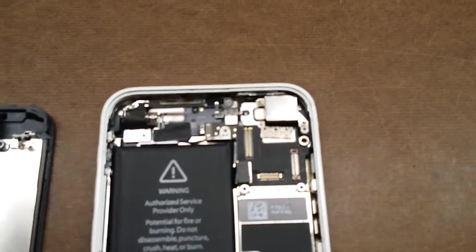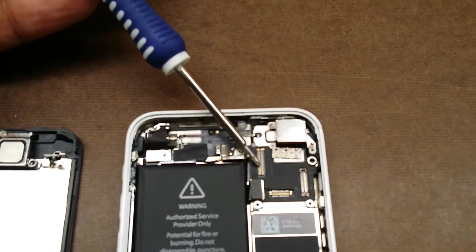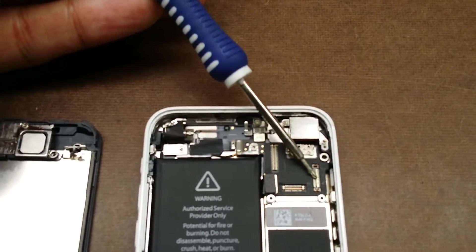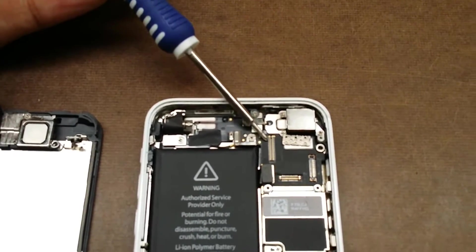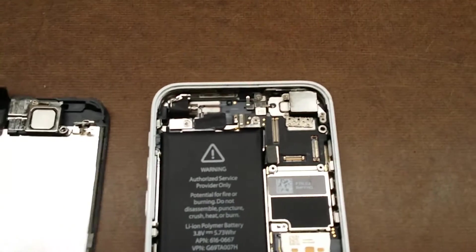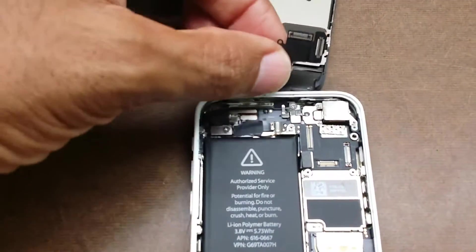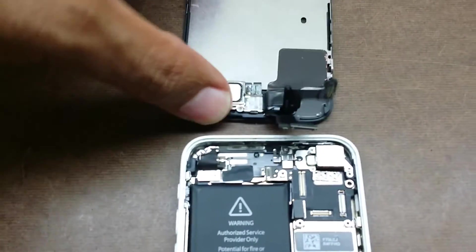I've got the camera focused in on the touch digitizer port and the LCD port connectors, and then we have the microphone connector. This is the LCD and this is the touch sensor port. When you hook up your LCD, here are the plugs on the cable that go into those ports.